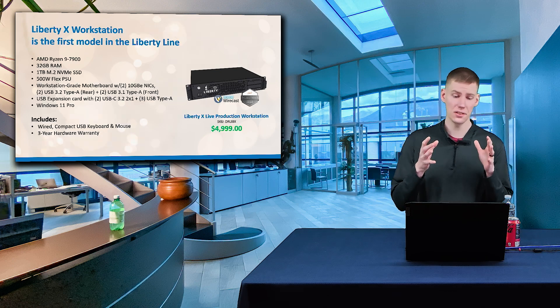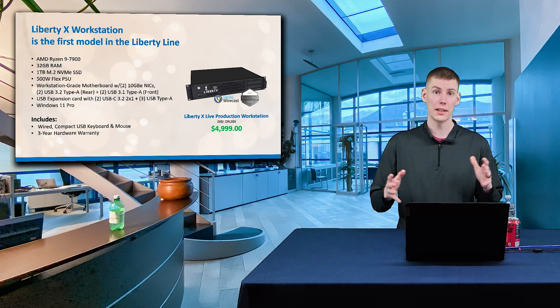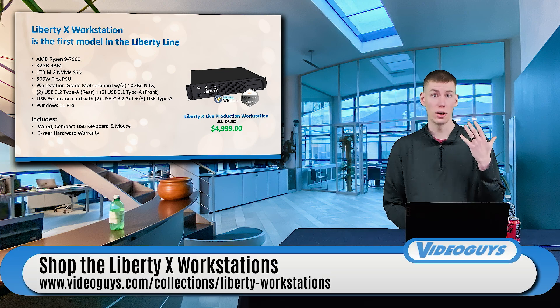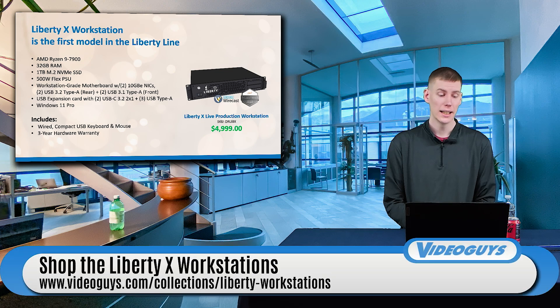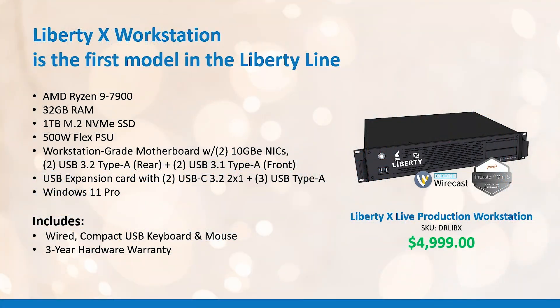This is the first entry into this line — we will be expanding the line further down the road. Here are some tech specs for a quick overview: it has an AMD Ryzen 9 7900, 32 gigabytes of RAM, one terabyte SSD, a 500-watt flex power supply unit, and a workstation-grade motherboard with not one, but two 10-gigabit NIC ports.